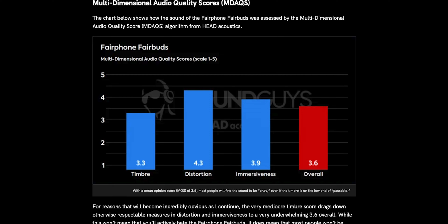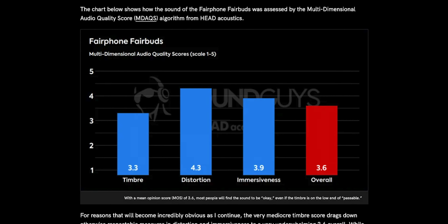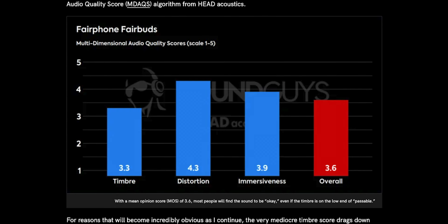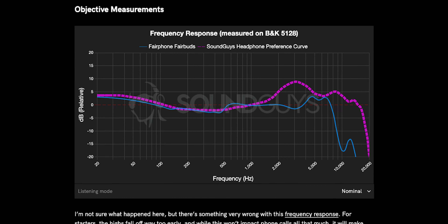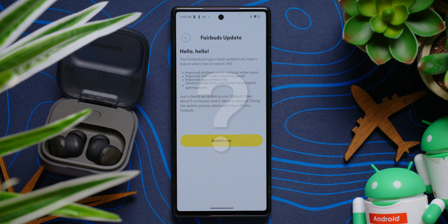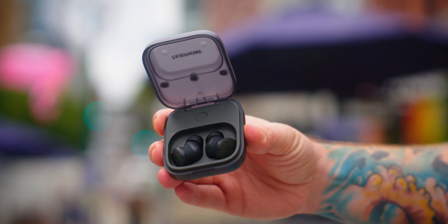It's infuriating because the hardware is solid, and the main issue is the tuning of the earbuds. Fix the drop-off in the highs and you have a halfway respectable sound, but this alone tanks the experience. When I put these in my ears, I hated listening to it immediately. The multi-dimensional audio quality scores agree — if you were to hand these over to about 200 people, give or take, they would rate these as merely okay, not good. The issue, as the scores highlight, isn't distortion or immersiveness — it's the frequency response.